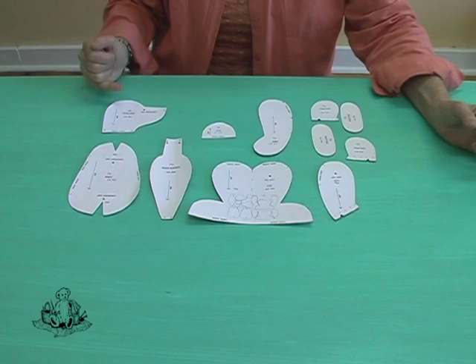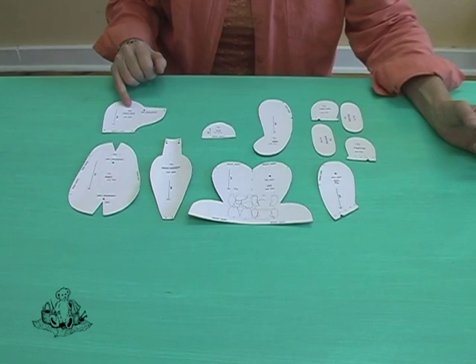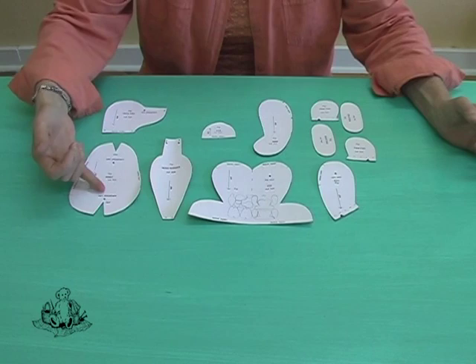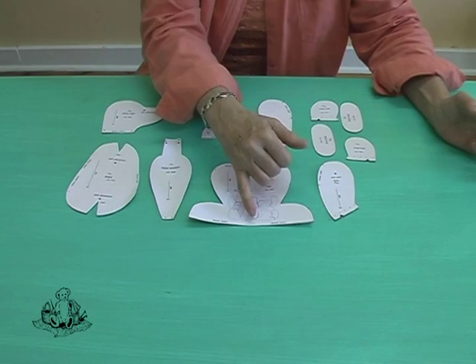The body needs two parts as well. It's a center seam body with no side seam — this section here is where your side seam is and that's where the joint marks are. Your leg consists of one shape with a fold, so you would need to make another template of that. You have an inner arm and an outer arm, and because you need a left and a right arm, you need to create a mirror image of that.